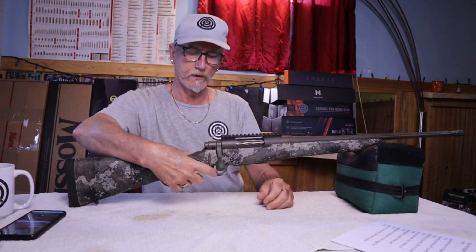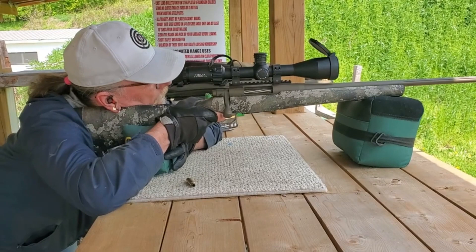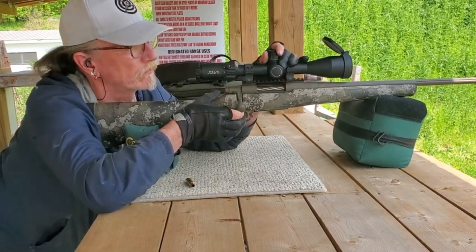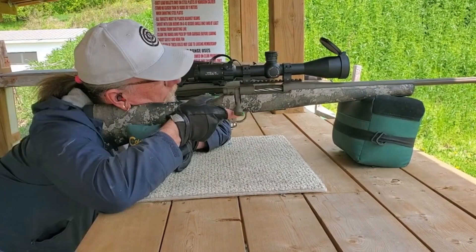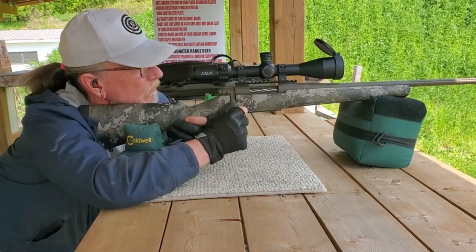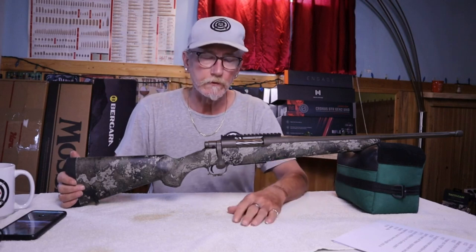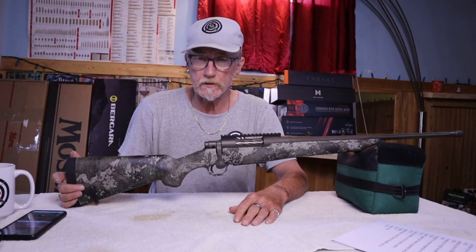It's got a bladed two-stage trigger. Some people say you get a lot of creep on it, but I didn't find it bad. You can buy aftermarket triggers for it — the trigger itself could cost roughly $160, and the chassis would be another three or four hundred dollars. So I'm just going to leave it as it is — it's a hunting rifle.